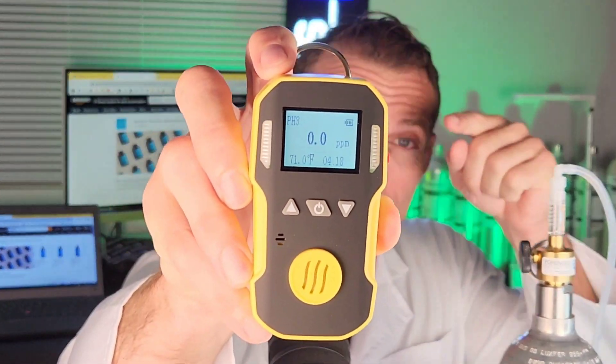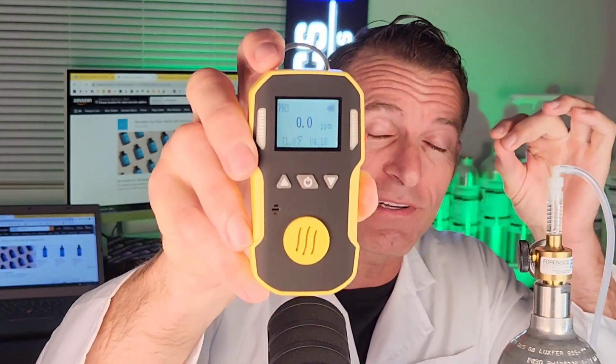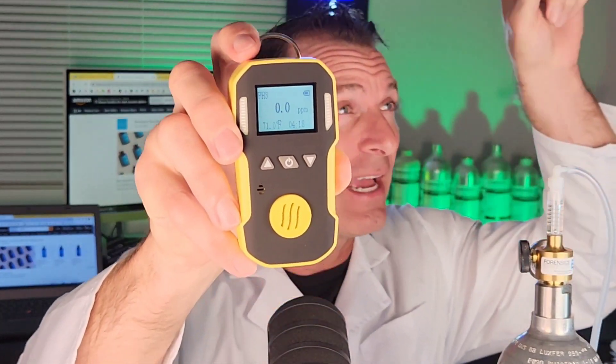Welcome to Forensics Detectors. I'm Dr. Koji — gas meter, gas detector. We are talking phosphine gas detection, PH3. That's phosphine gas.